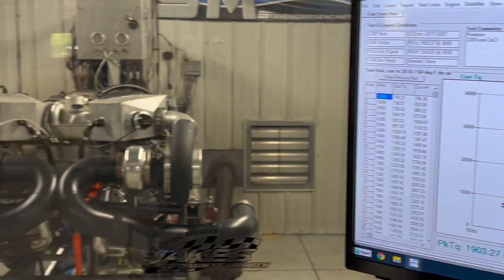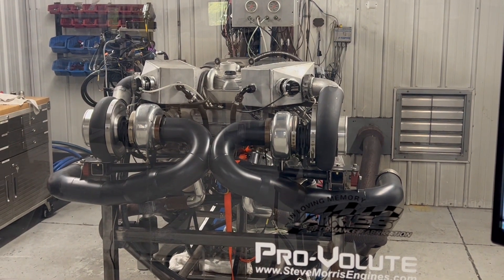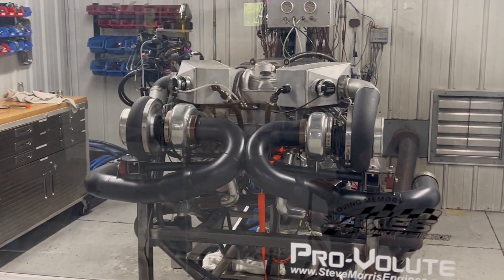I think this one's all done. It's gonna be a real good piece for Dave Perlman and Dallas Performance. Steve Morris Engines, Wayne Potts — we're done with this one.